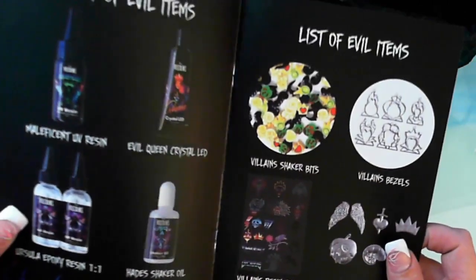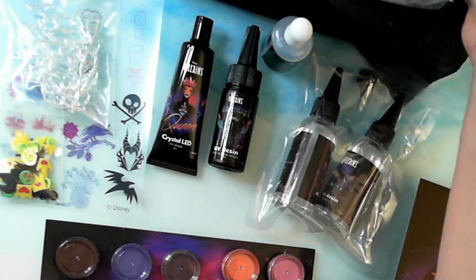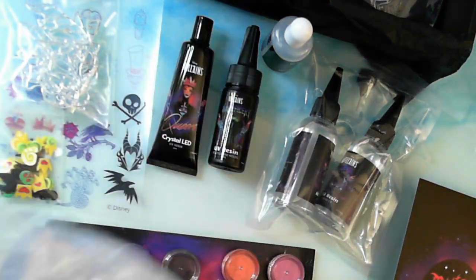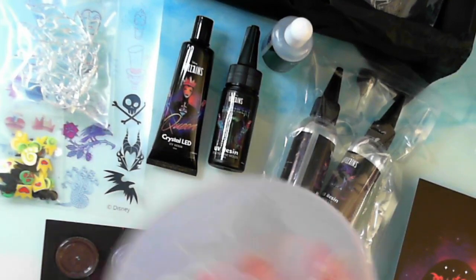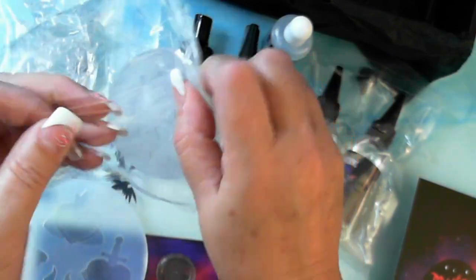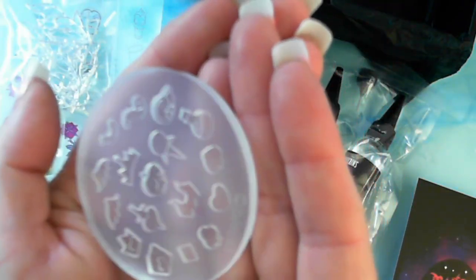And that's everything on this one. Then we go to this one, which is the molds — the list of the molds. So we have a villain's emblem mold. The villain's emblem mold — anyone love the AIF and master? There it is. So the villain's emblem mold. We have a shaker bit mold — feel the little potion in there, how cool.